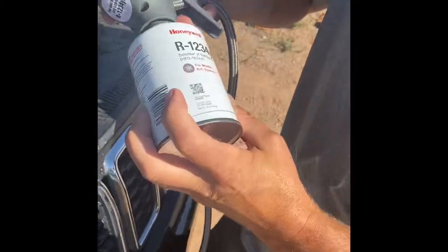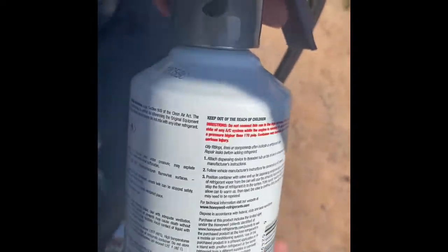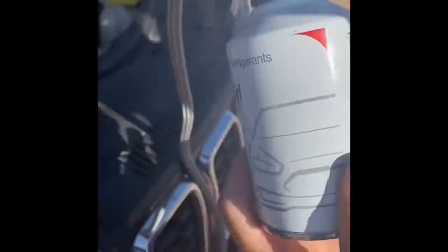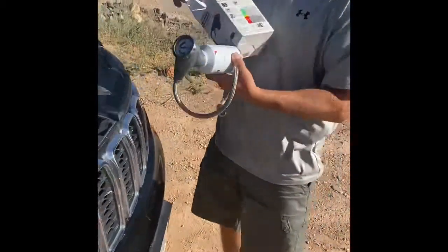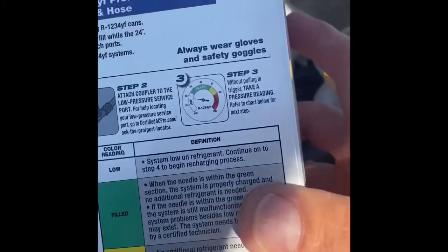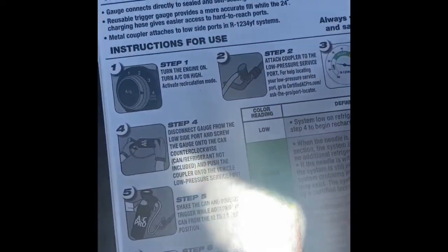We are going to attach this canister counterclockwise — it's on. According to the directions on the box, you're supposed to start the car, turn the AC on high, attach the coupler, and see what the pressure is on the gauge to verify that it's low. Then if it needs to be charged, we'll go ahead and start charging it.